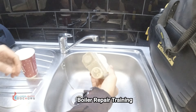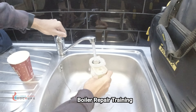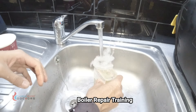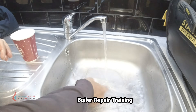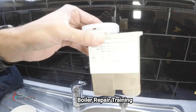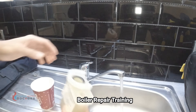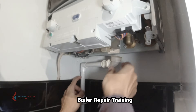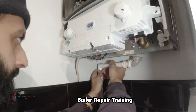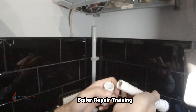We've taken the trap out and there's next to nothing in it, so I don't think the trap was the issue — but while we're here let's give it a quick rinse. There's a bit of residue in the bottom but it's minimal. I think the pipe behind it was the issue. They haven't glued it in properly, which isn't good for the install, but for us it makes it really easy to check.